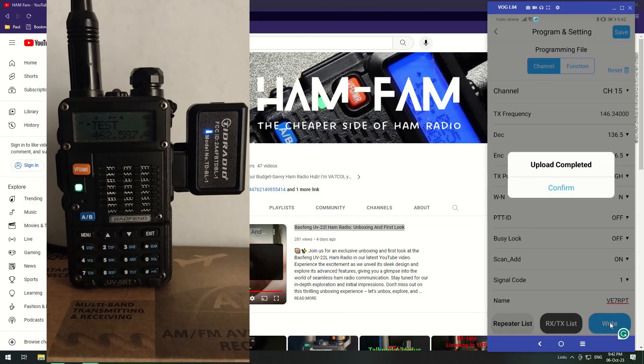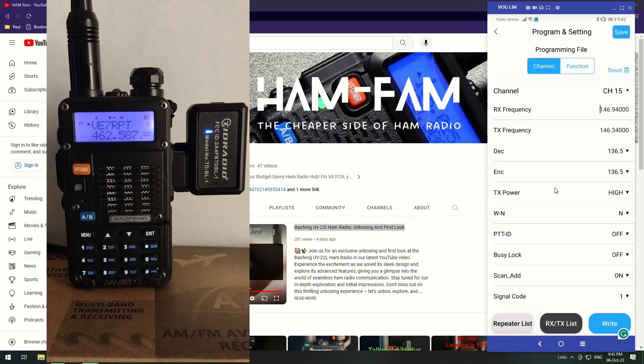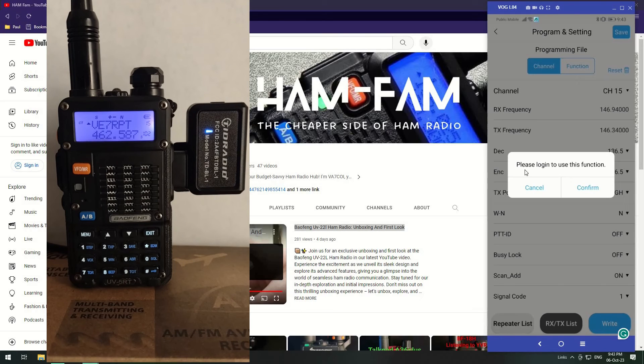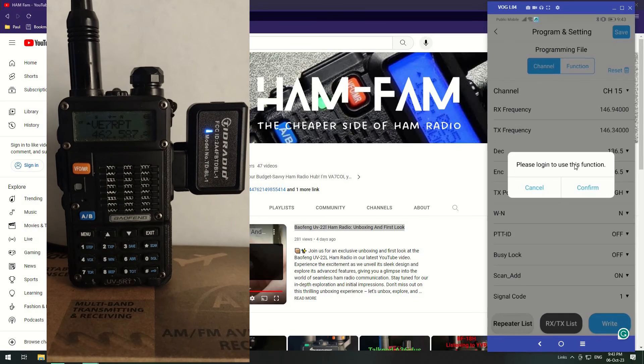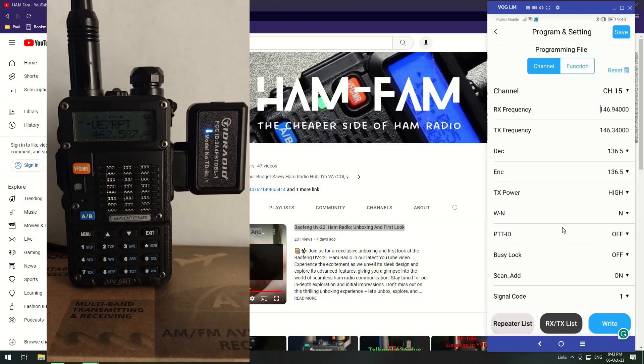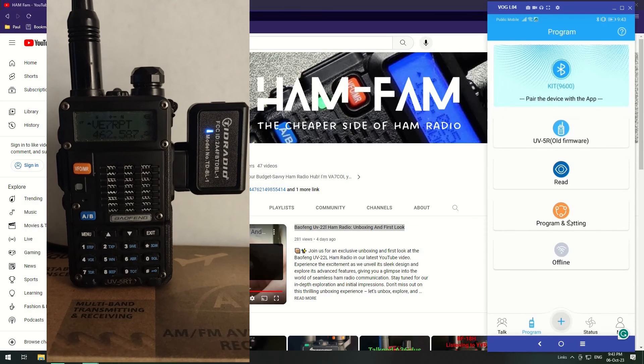Done — it's rebooting the radio and it's back to VE7RPT. The last few things to show: the Save button says 'please log in to use this function', the repeater list says 'please log in', and the TX/RX list also requires login. You can actually program the radio remotely using a web page, but I'll keep that for another video.